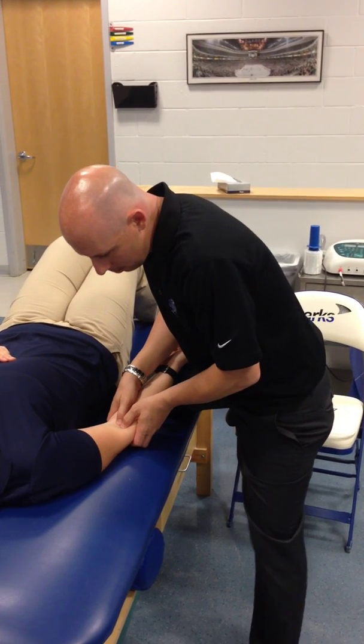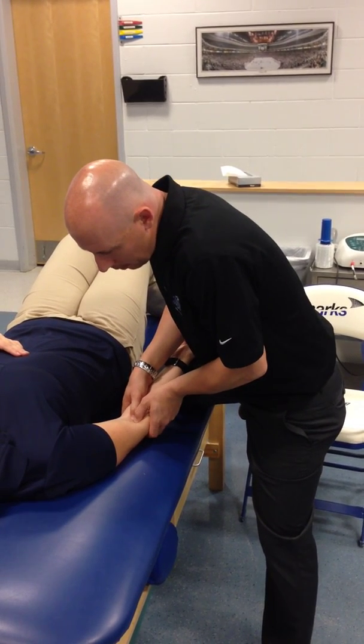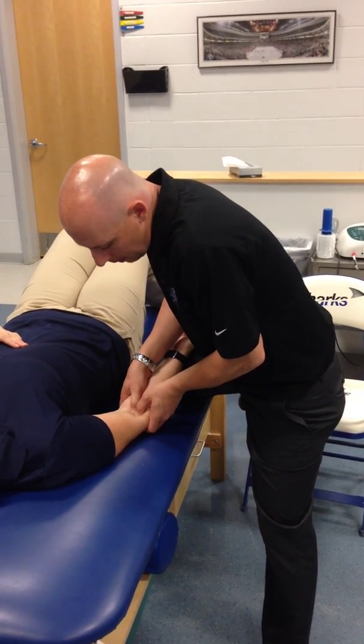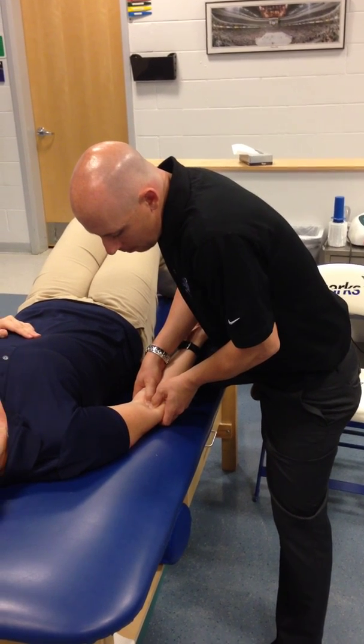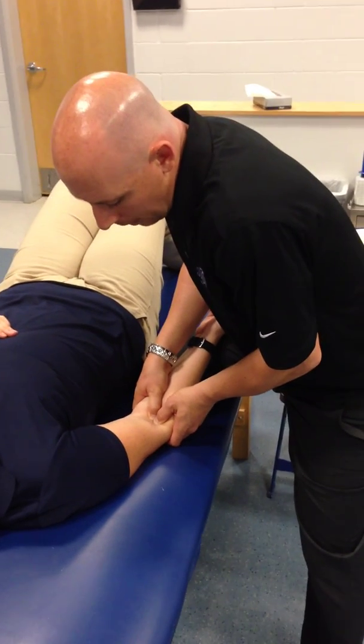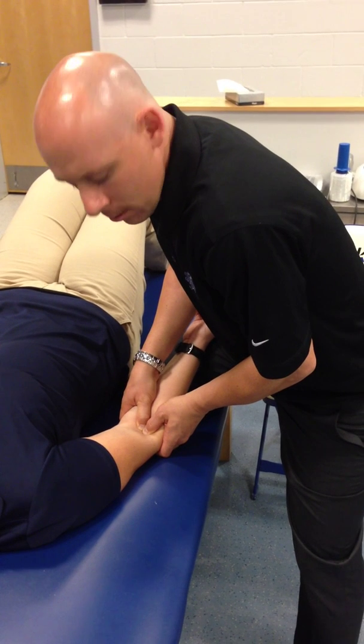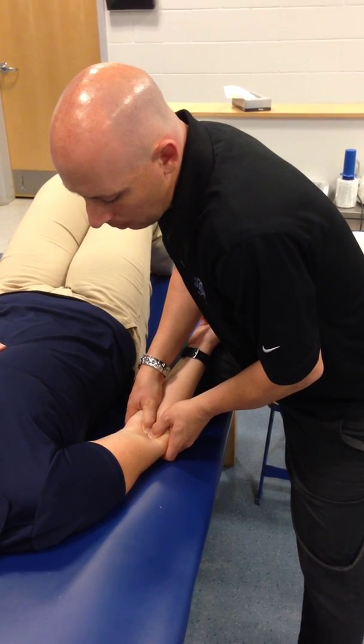I'm here, and I feel that radial head. I'm going to sink in, and I'm mobilizing right there. I'm mobilizing posterior. So if I was doing a grade four Maitland, that's what it would look like.